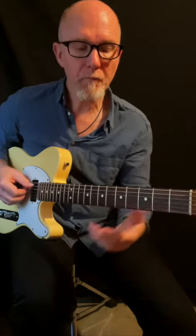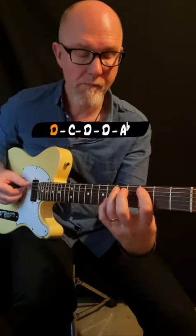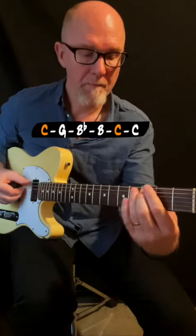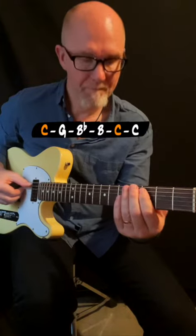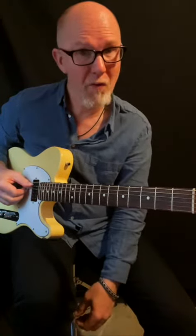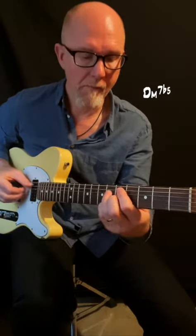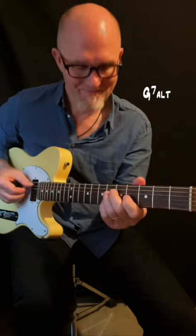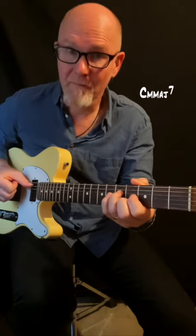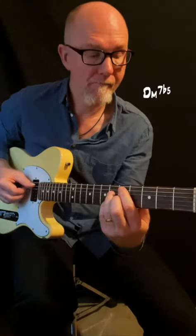The bassline looks and sounds like this. And the chords sound like this. And together in a slow tempo.